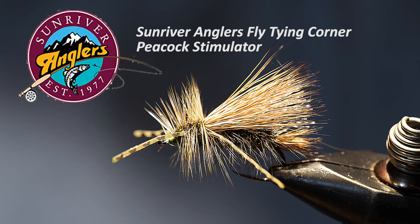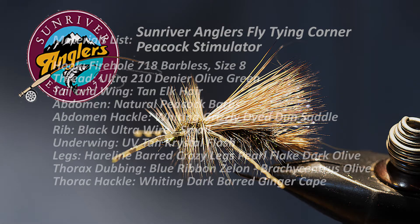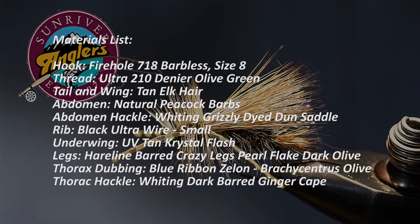This pattern was originally designed by Randall Kaufman. I've used some different materials from his original pattern and I think you'll like the end result. This fly catches a lot of fish for me every summer. Let's review the materials list for this pattern. I'll cover each material in some depth because I want you to understand the whys behind the material I chose, not just how to tie it on the hook.